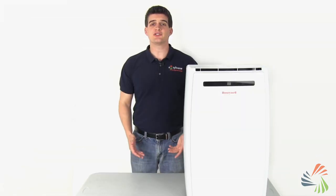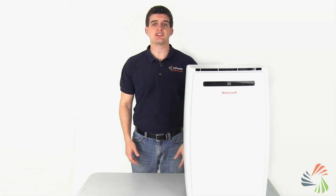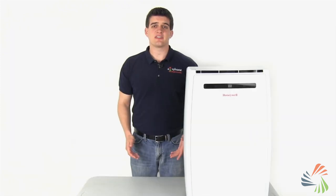Portable ACs use either a single or dual hose ventilation system. Our customers often ask if a single or dual hose model is right for them. It's really a matter of preference, but there are some slight differences in their designs.